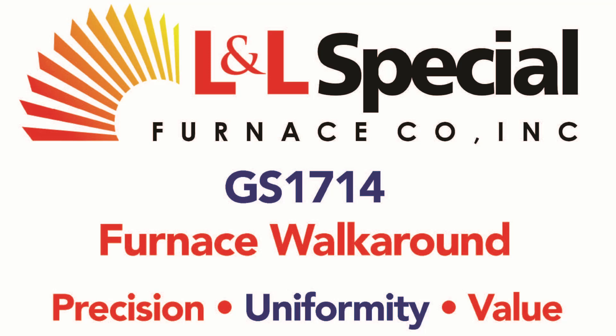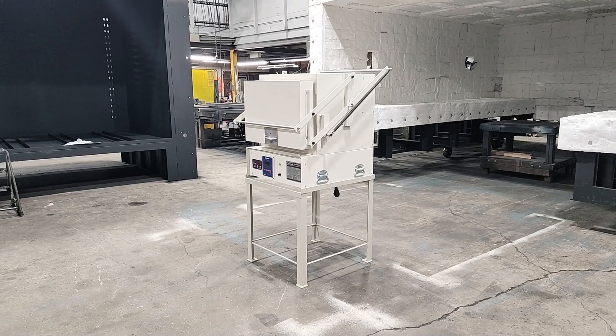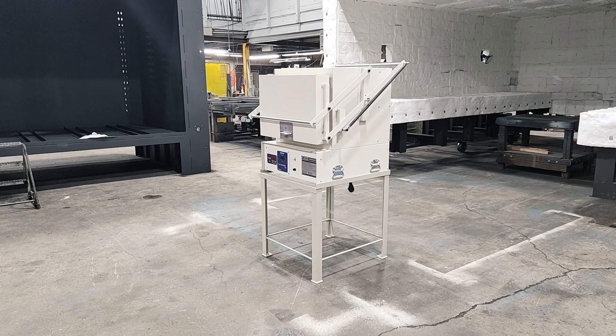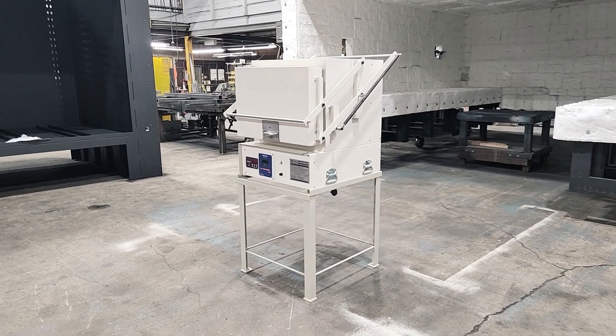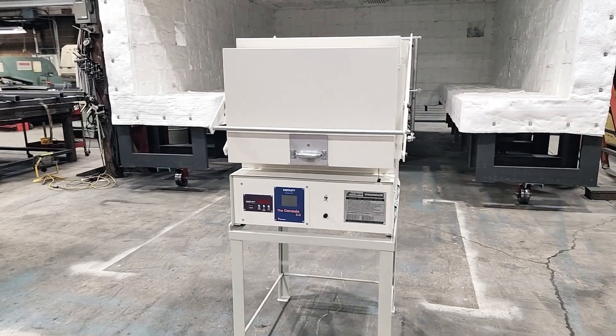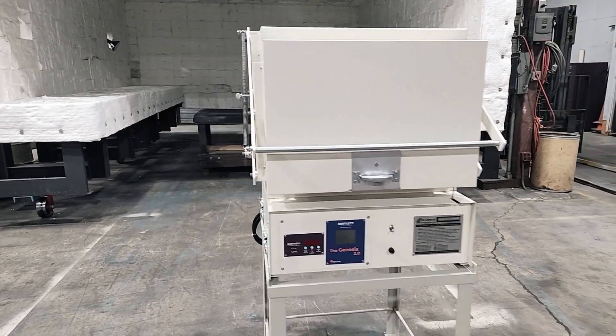This is a walk around tour of the L&L Special Furnace Model GS1714 Benchtop Electric Heat Treating Furnace. This model is being shown with the optional floor stand and the standard beige powder coat finish on all outside surfaces.